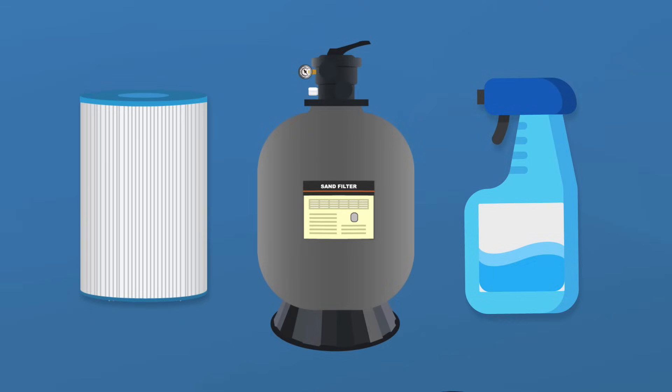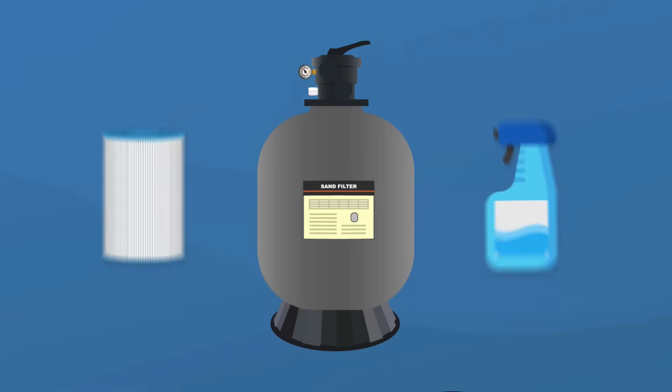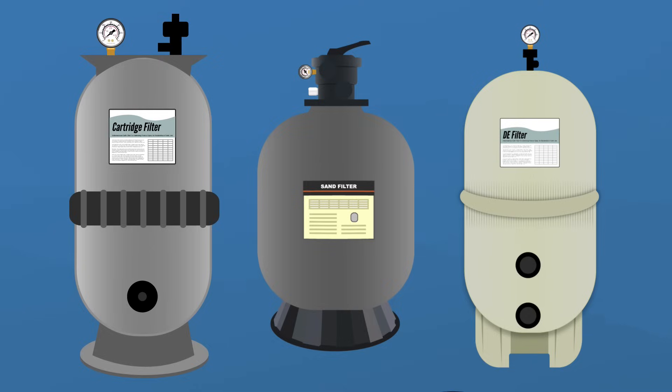How you clean your pool filter depends on the type of filter you have, so we'll walk through step-by-step on how to clean each type: cartridge filters, sand filters, and diatomaceous earth or DE filters.